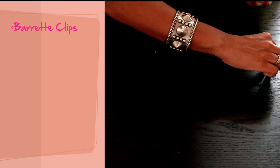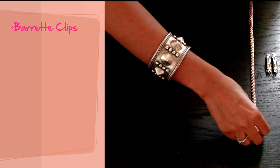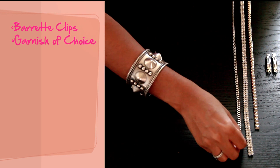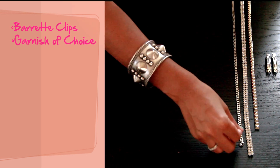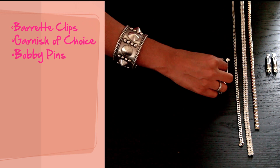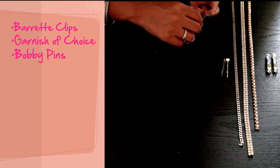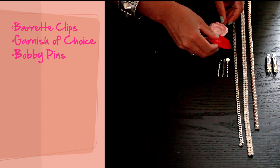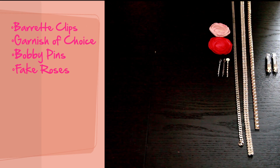Some materials that we're going to need today are barrette clips, which you can get at Michael's, and then whatever you're going to want to put on your barrette. I'm going to do some fun studs, some rhinestones, and taking some chain from a leftover necklace — or you can just buy some chain. And then for small barrettes for little girls, you can also buy these bobby pins that have small little circles on the end that you can glue things on. And then I think we'll probably do a couple of little roses.